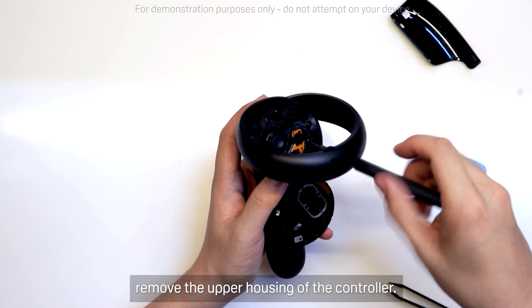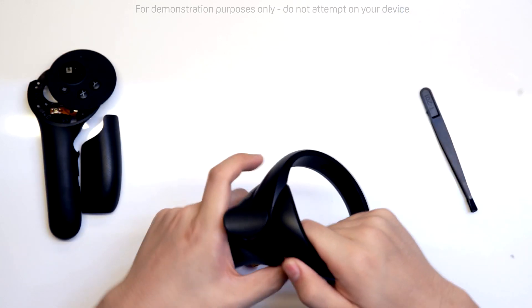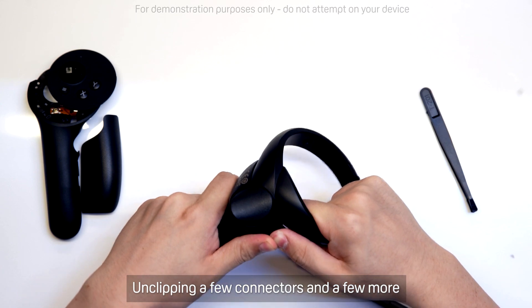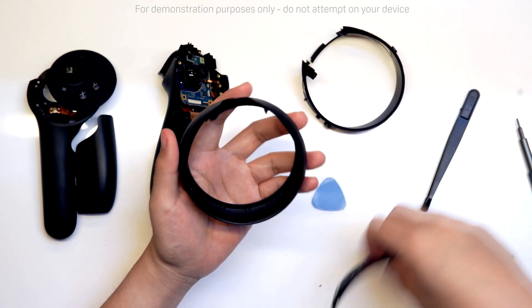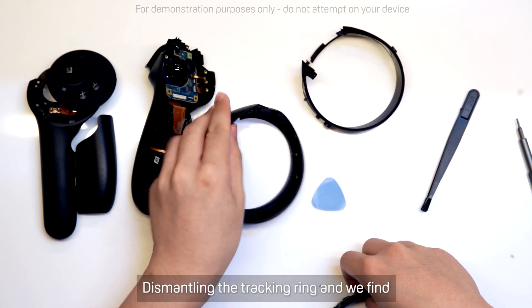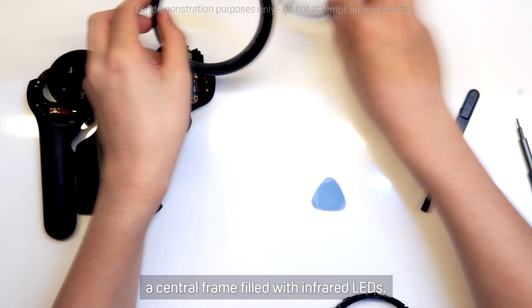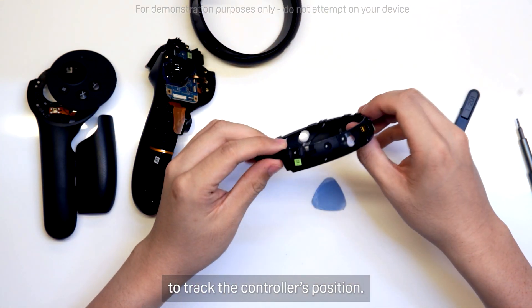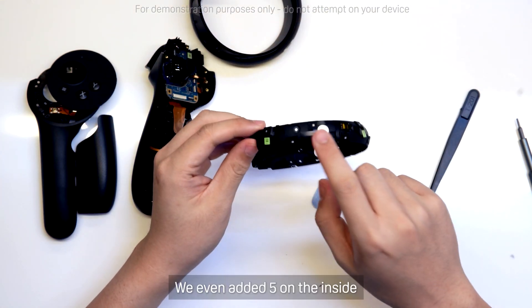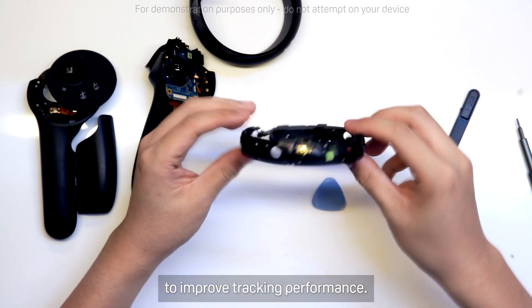Removing a few more screws, we can remove the upper housing of the controller. Unclipping a few connectors and a few more screws, and we can remove the tracking ring. Dismantling the tracking ring, we can find a central frame filled with infrared LEDs. These are what the cameras pick up to track the controller's position. We even added 5 on the inside to improve tracking performance.